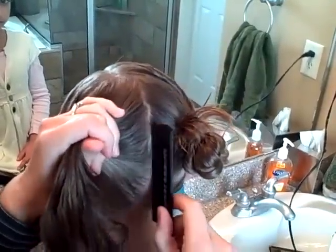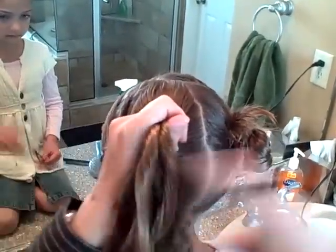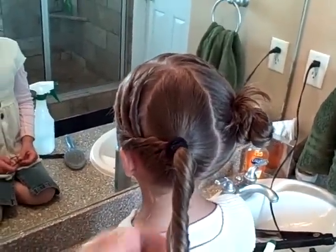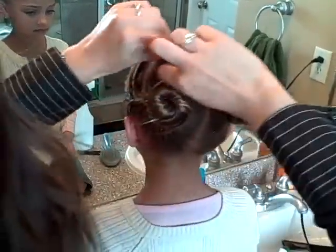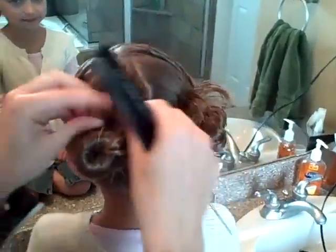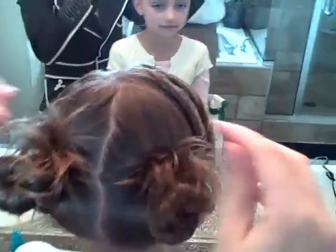Comb it up into a ponytail, add the twists in, form a pony. Twist it around, then fluff the ends, and then secure it with a little bit of hairspray. And you're done.